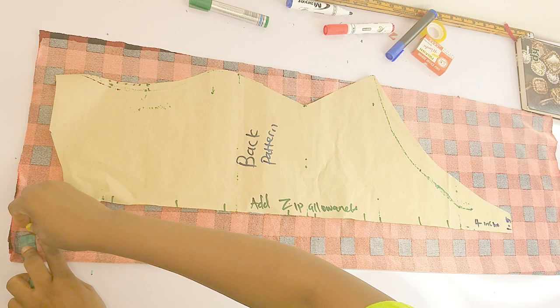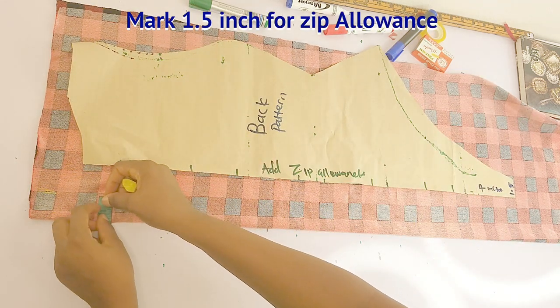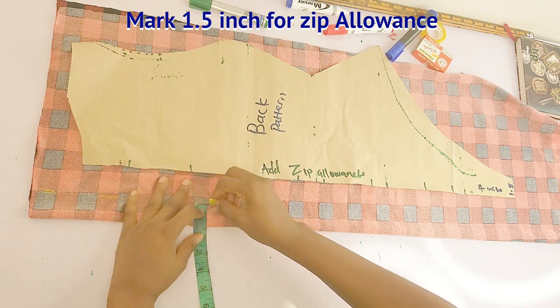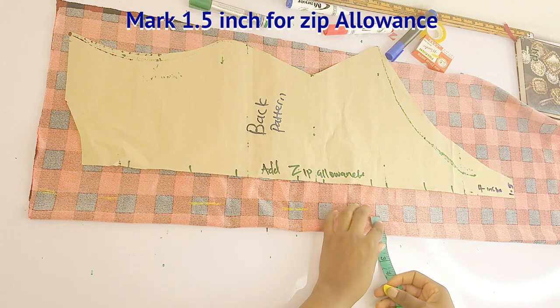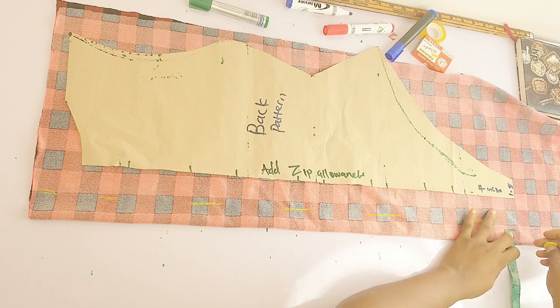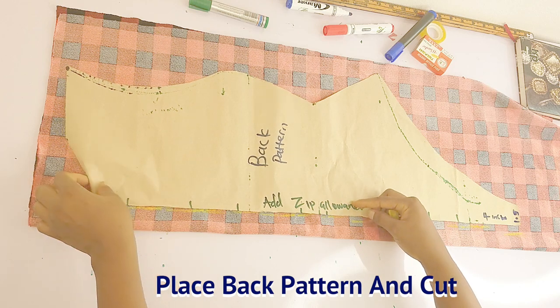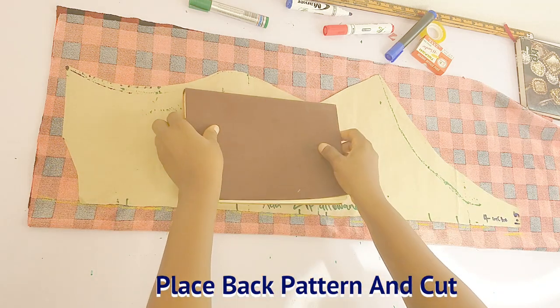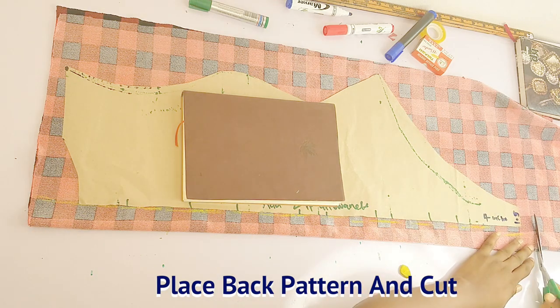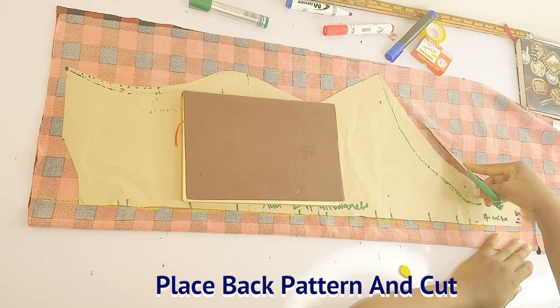Moving on, we're going to cut out the back piece and add zip allowance. If you want a zip on your bodysuit, after folding your fabric into two, mark 1.5 inches and rule a line to demarcate that from the rest of the fabric. Then place your pattern just right after that line. Go ahead and cut around your pattern, making sure you leave your necessary allowance — I'm leaving half inch because my fabric stretches, so if yours doesn't, please leave a lot of allowance.